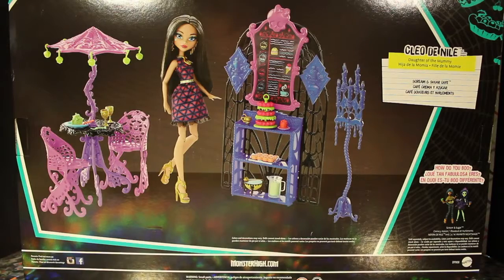So this is the back of the Screamin' Sugar playset box. It's nothing too exciting — the back of the box nowadays is mainly just promo pictures and the name of the character. But it does give you a little bit of a closer look at some of the playset items and how you can set them up. It's very cute.